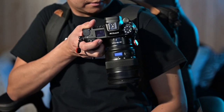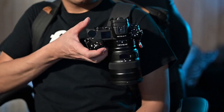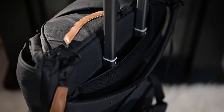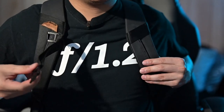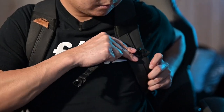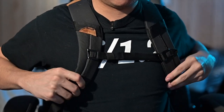One benefit of the Peak Design system is you can use those Peak Design clips to mount your camera so you can take them out when you're ready to shoot. Another feature is the luggage pass-through so you can put it on top of your roller bags. Included as well are the sternum straps which help you balance and distribute the weight, and these are adjustable so you can use them as you see fit.